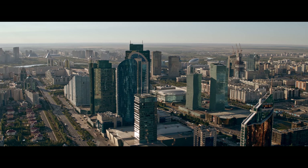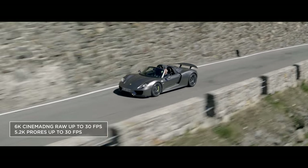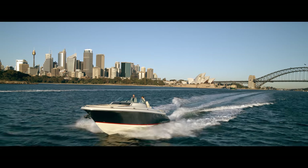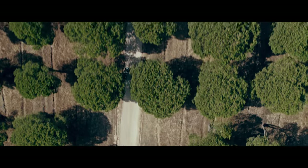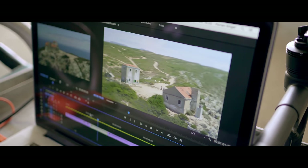The X7 offers video resolution of up to 6K. The high resolution not only provides incredible detail, but also allows reframing. The RAW and ProRes codecs integrate seamlessly into industry standard post-production workflows.